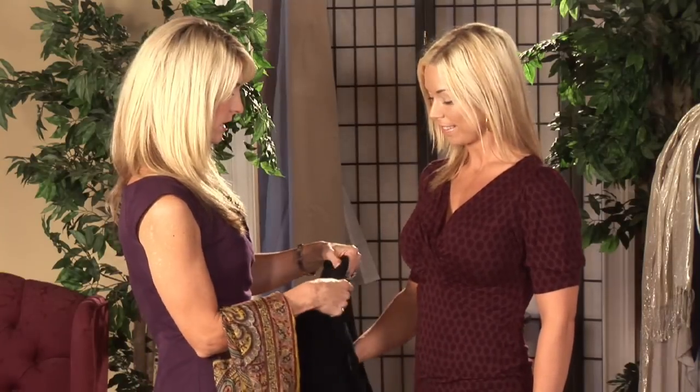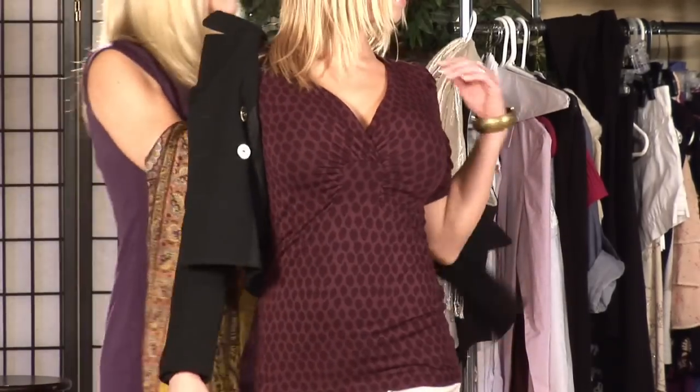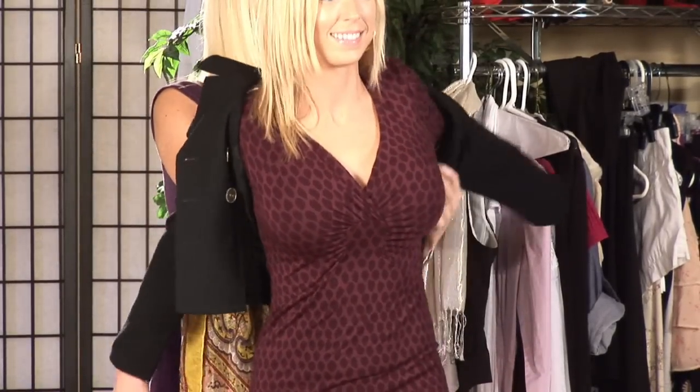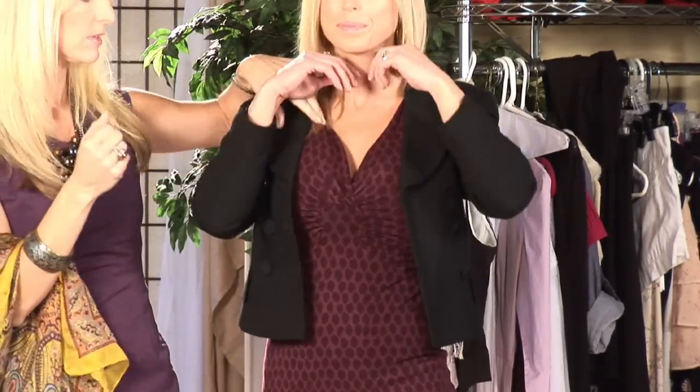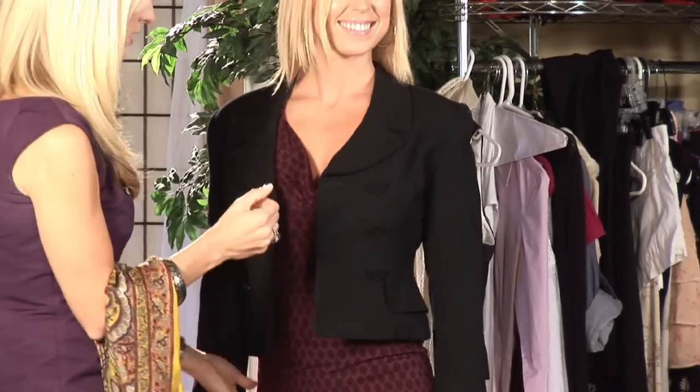Next let's dress it up a little further. Let's throw on a jacket. And of course black is dressy, ladies. This is a great fitted, great quality fitted jacket that instantly takes it up a notch. So we're dressing up those shorts as we go. Look at that — she looks amazing.